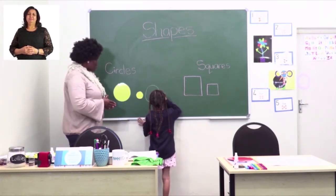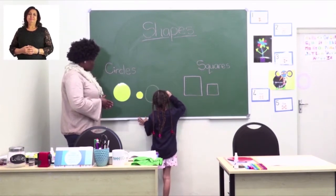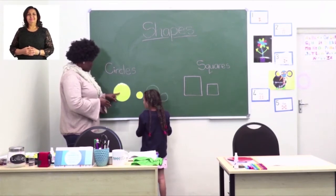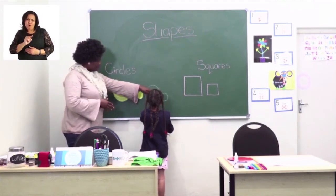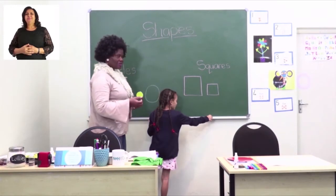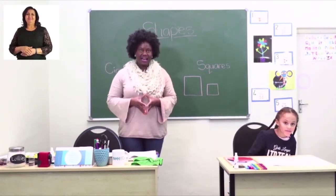Now we're going to ask our friend to come and help us on the blackboard to draw the big circle and the small one next to each other. See how big this one is! Well done, I like that big round circle. Now the small one. Wonderful. Can you help me? Big — can you say big? Big, small. Wonderful. Now you can go sit down. Let's go back to page nine again.